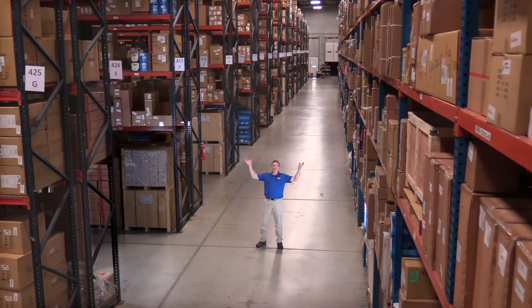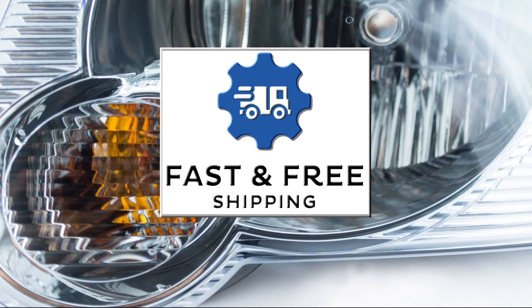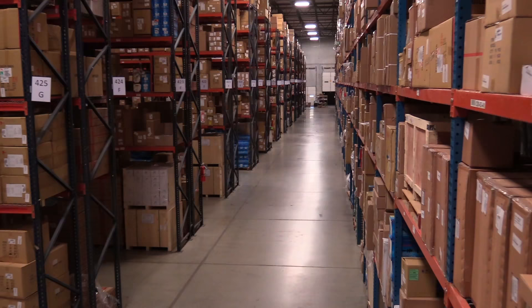Hi, I'm Mike from 1A Auto. We've been selling auto parts for over 30 years. What's up guys? I'm Andy from 1A Auto.